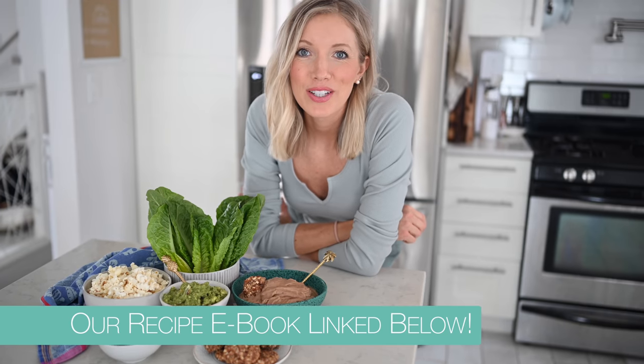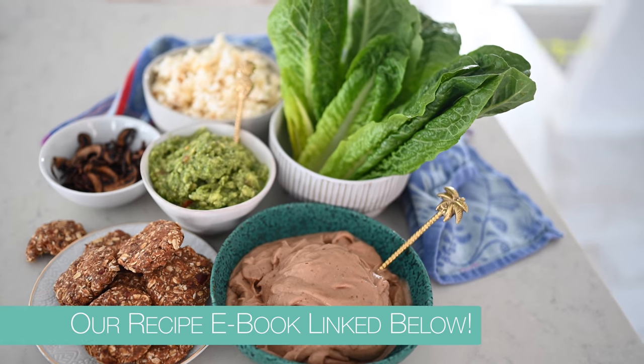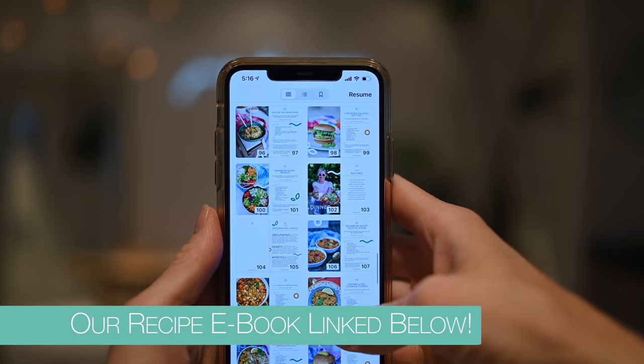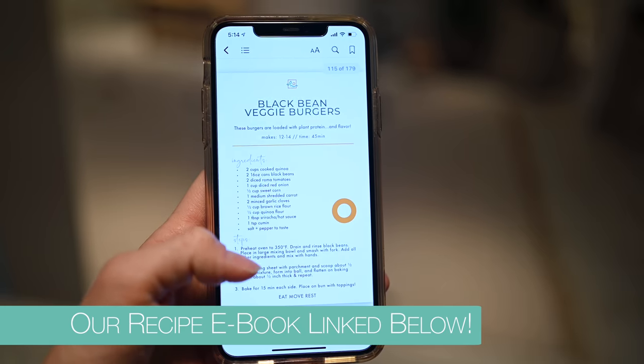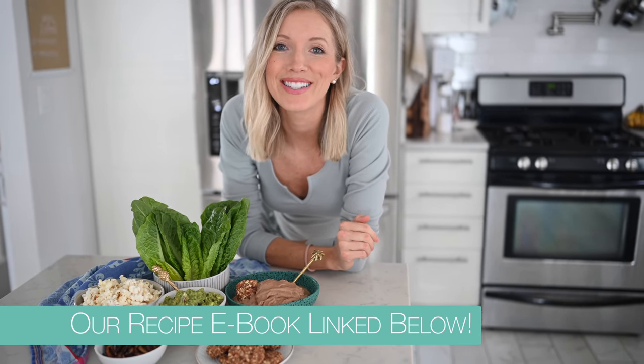If you're looking for more delicious and nutritious plant-based meals to help with your weight loss journey or to get healthier and try new foods, definitely check out our ebook. It's got 70-plus vegan recipes — all oil-free and gluten-free. We've got everything from juices, smoothies, breakfast, lunches, dinners, desserts, and snacks.